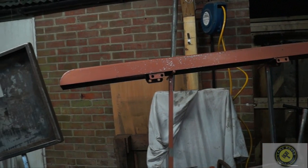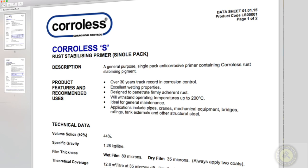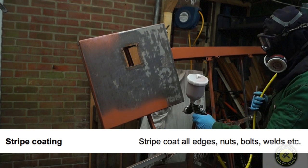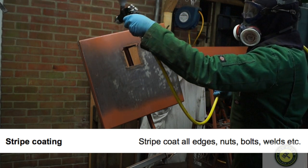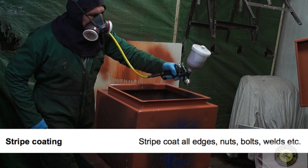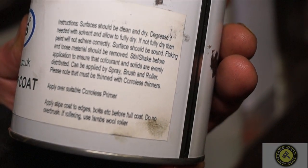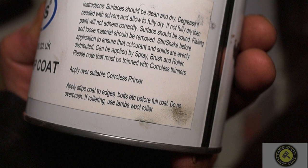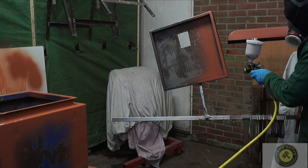I've shown you the data sheet from the last video and I just want to point out stripe coating. It recommends stripe coating all edges, nuts, bolts, welds etc. — basically you paint the edges and nuts and bolts and any welds first before you paint the whole lot. For the glass reinforced top coat it also says apply stripe coat to edges, bolts etc. before a full coat.